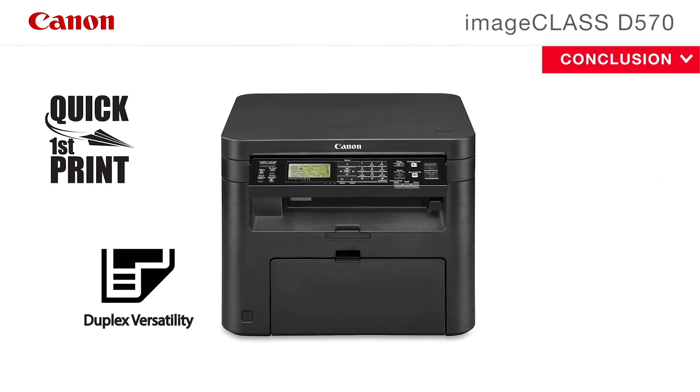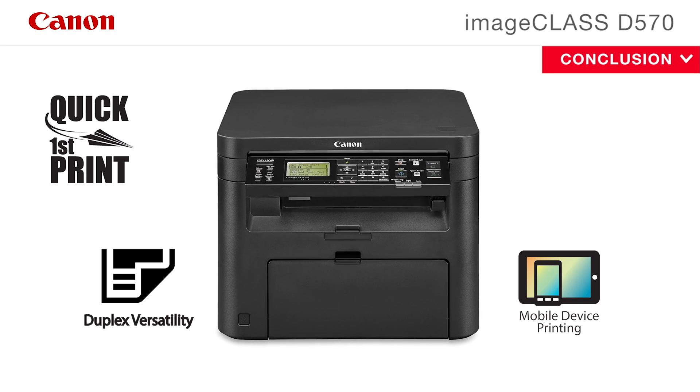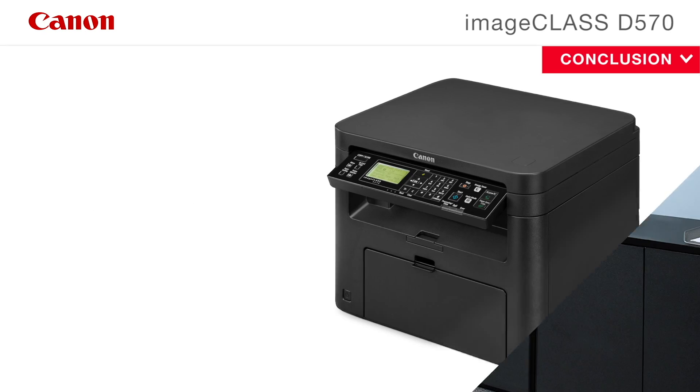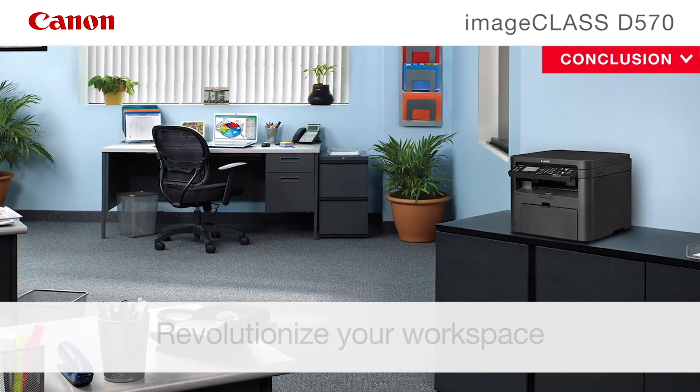With feature-rich capabilities and user-friendly features, the 3-in-1 Canon ImageClass D570 copier is the perfect office multifunction solution to revolutionize your workspace.